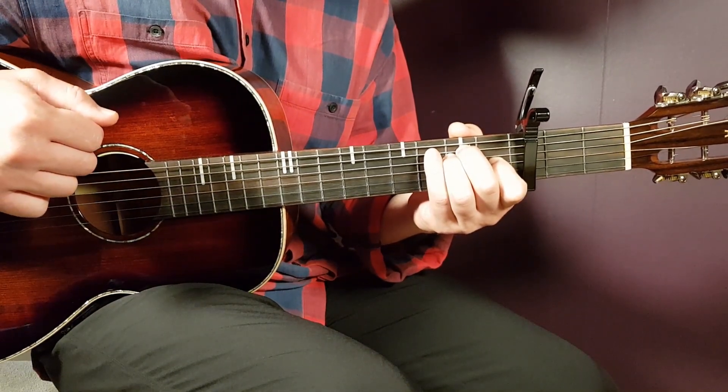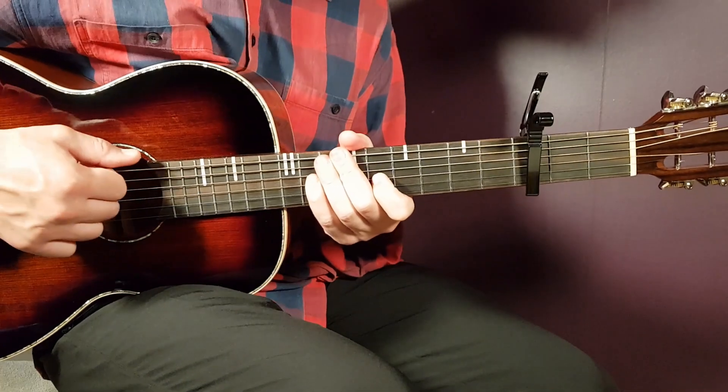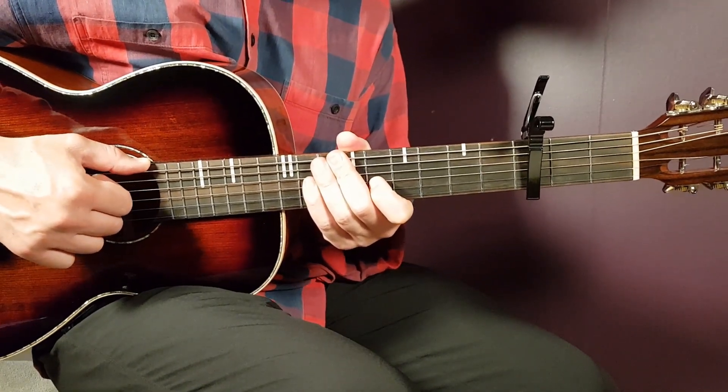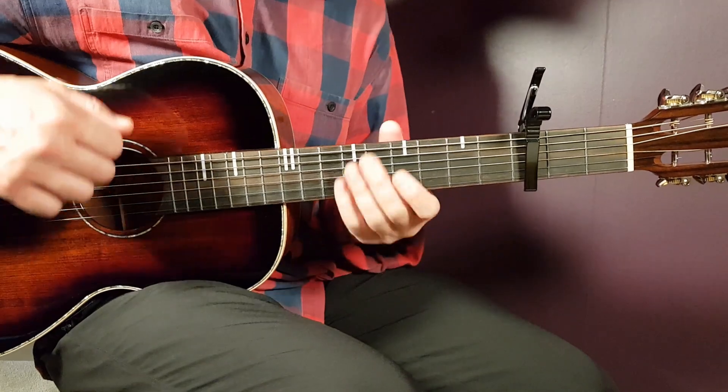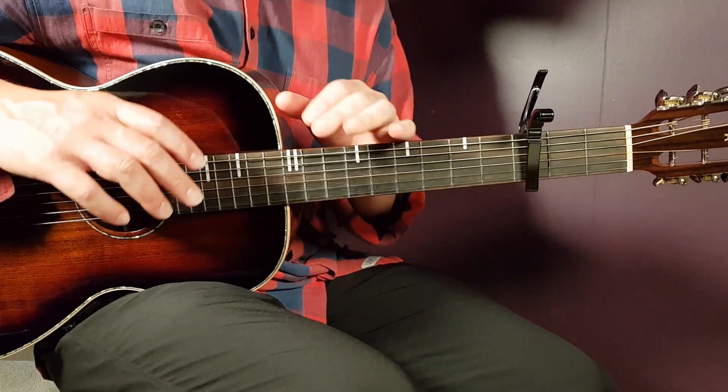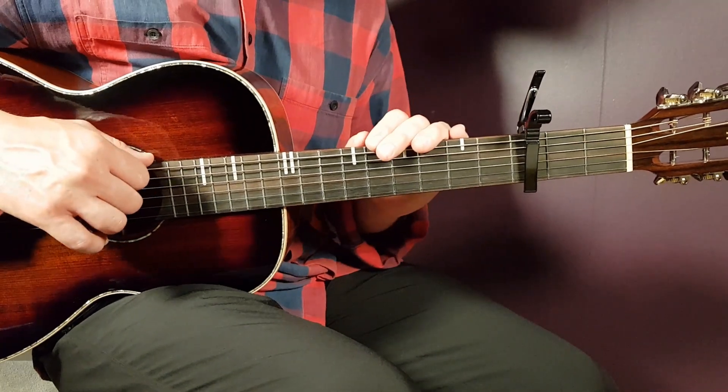That is how you play Cage the Elephant's 'Out Loud.' Beautiful song — piano-based, which makes it easy to handle with just downs. Pretty simple chords, but a lot of switches, so that is the challenge.